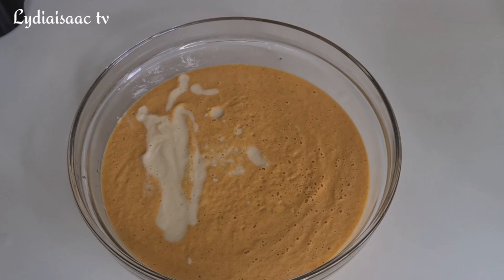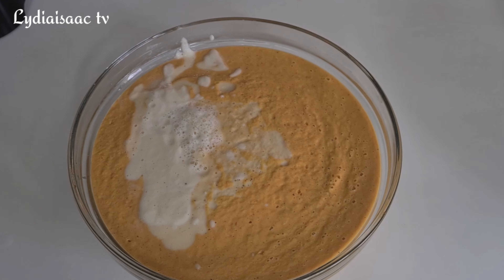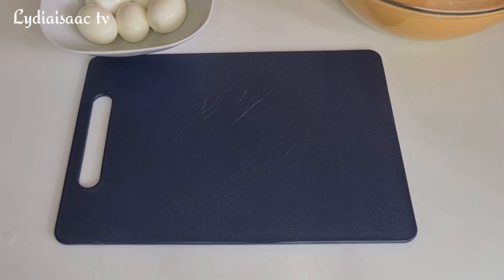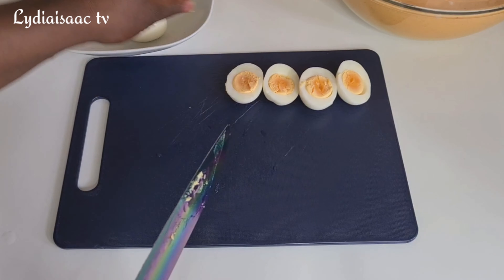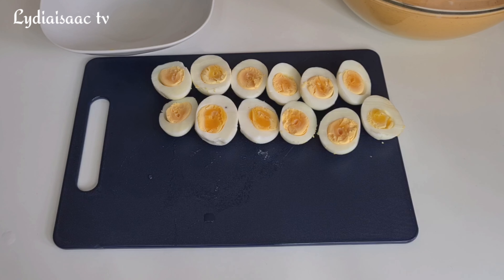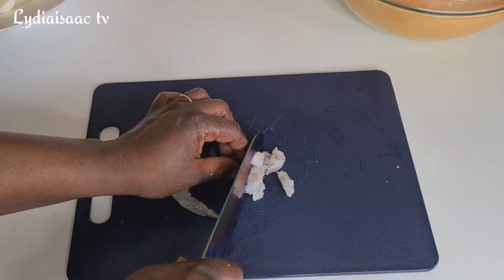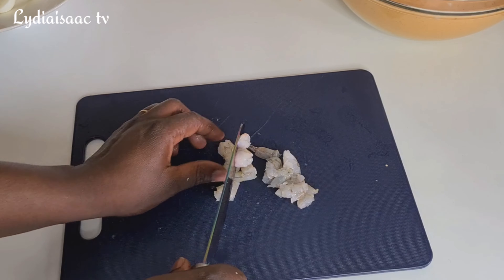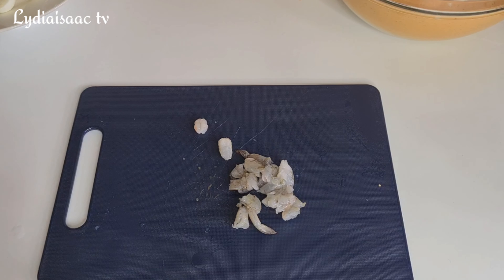When I'm done blending all the beans, I'll get my eggs and start chopping them — you are free to use any fillings of your choice. I'll also chop part of the shrimp into very tiny pieces, which I'm going to mix into the beans.